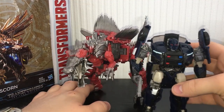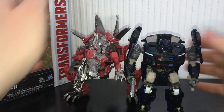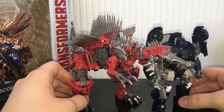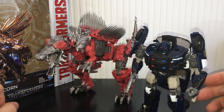Here he is next to Deluxe Barricade, who is about the average size for a Deluxe in The Last Knight toy line, just so you can see how they scale together. I think Scorn looks really cool in both modes on the shelf — I really dig this. He's a very, very solid figure, probably my favorite Voyager so far.